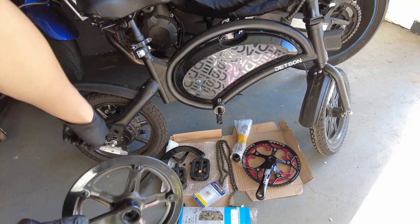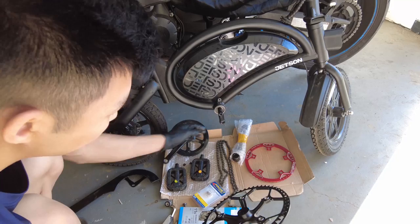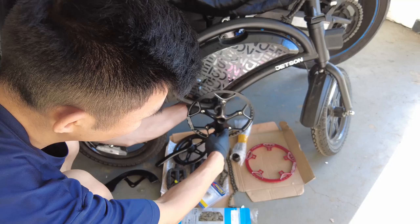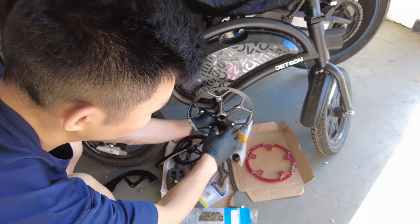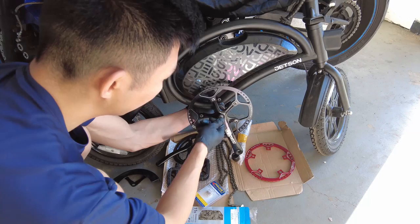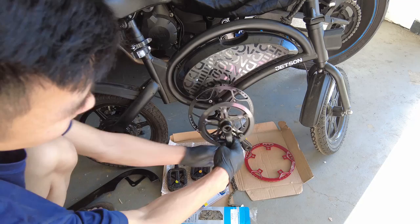I counted the teeth - there's actually 38 teeth, so 53 is a significant upgrade. And the rear has 12 teeth. Now that I have this off, I'm going to put the new one in. I'll take this other crank off later. This is 140 - I think that's millimeters - but the new one is 170. You see this crank right here? You actually want it 180 degrees from the other side, because if you installed it this way you wouldn't be able to pedal. Let's get this in here. Got this right here. Tighten it back on. That's pretty tight - it's a huge, huge upgrade. Look at that.